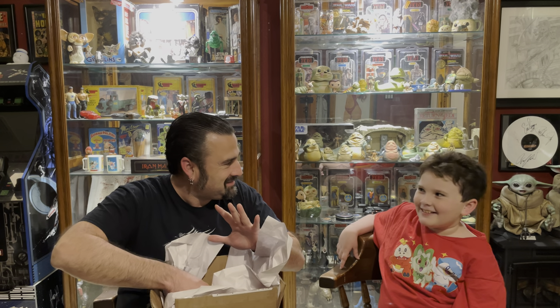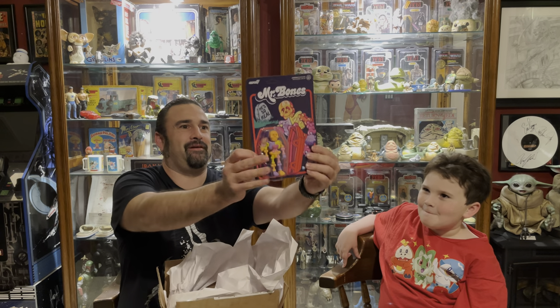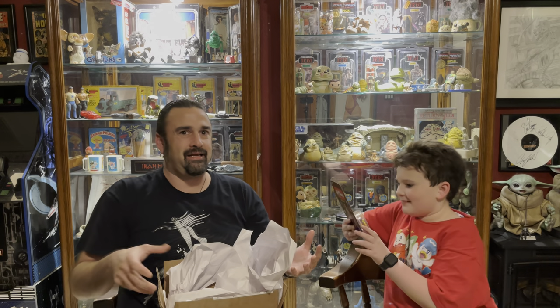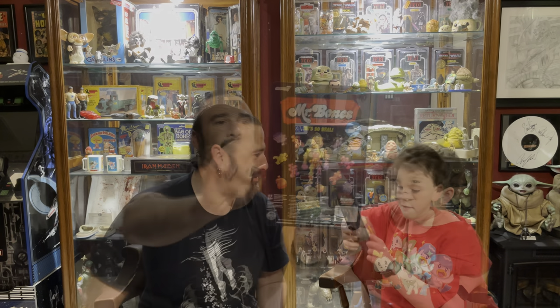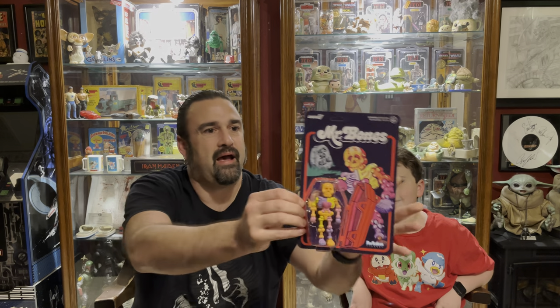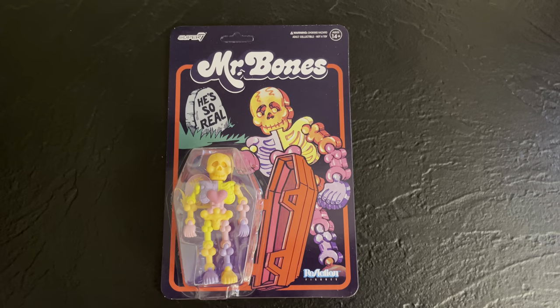You ready for the biggie? The action figure. I never in my life thought I would see a Mr. Bones action figure. It comes with his little tombstone from the box art. I've seen some people that have opened him, and he does not necessarily come apart like in the coffin, which is a little bit of a shame. He is posable.